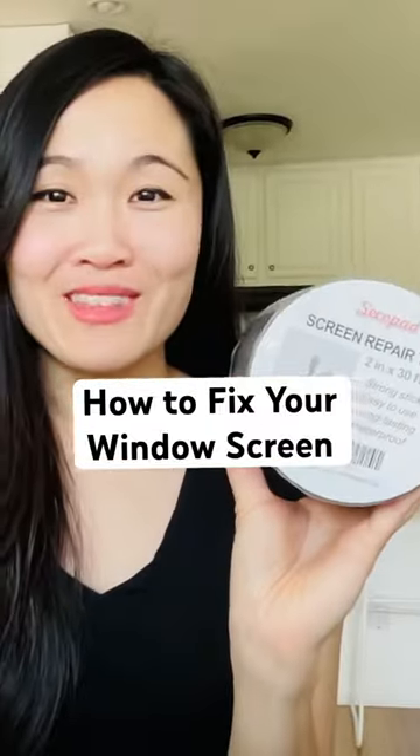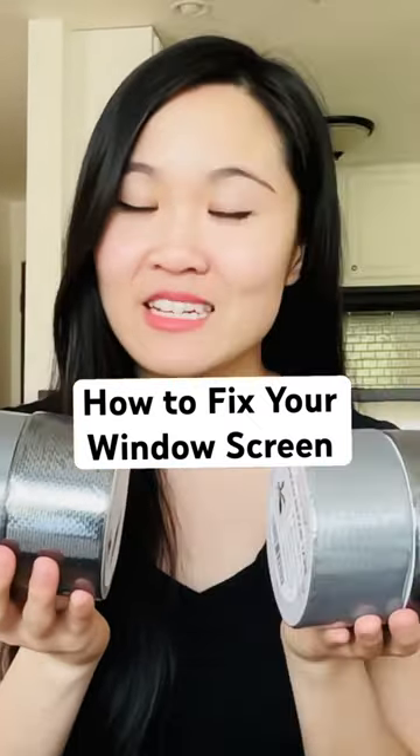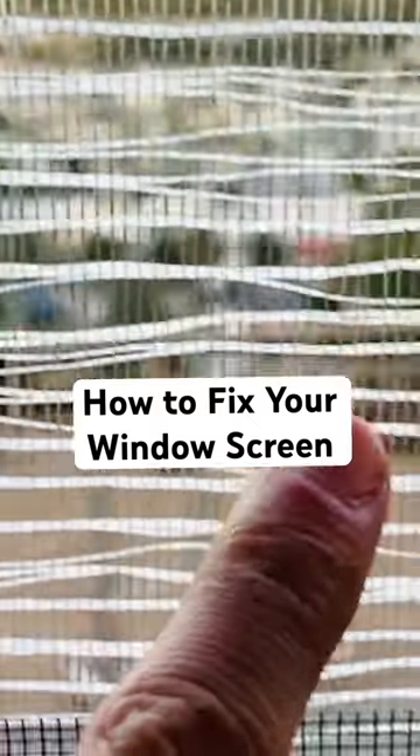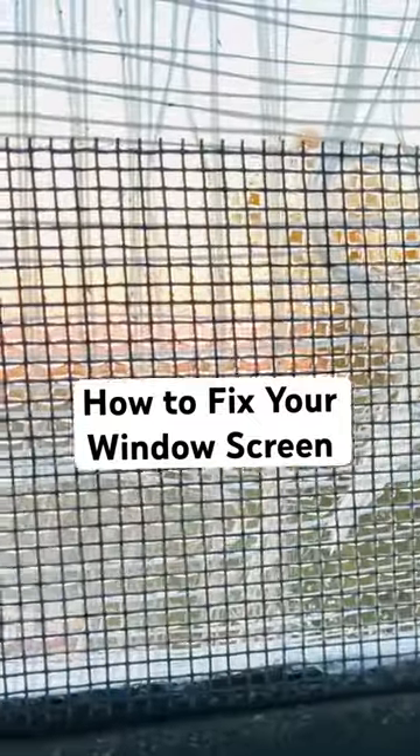We've got 2 inches by 30 feet and 2 inches by 15 feet tape, both in black and gray. This screen repair tape is nearly invisible and ventilated — prevent unwanted bugs from coming into your home and enjoy hassle-free screen repairs like never before.